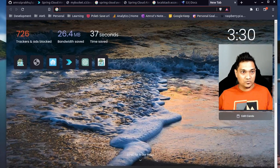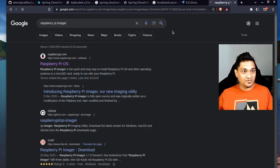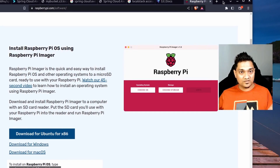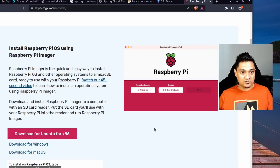This is the SD card I have right now, and I'm going to use it to install the Home Assistant OS. For this, what we need is a software called the Raspberry Pi Imager. Let's go to our browser and search for the Raspberry Pi Imager. On raspberrypi.com you'll find the Raspberry Pi OS page where you can download the imager. Depending on your system, download the appropriate binary — Ubuntu, Windows, or macOS.